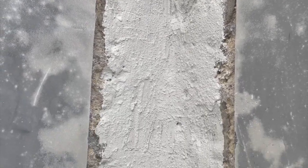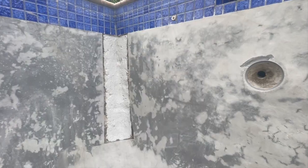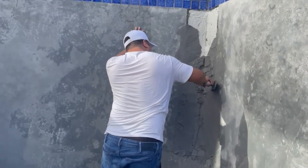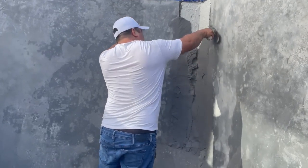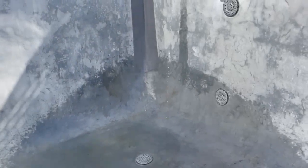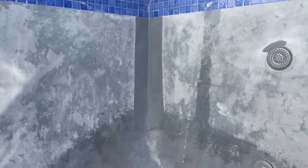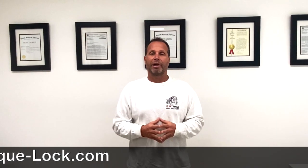Now this is nice and rough as you can see in the texture, and it allows anything you're going to use to plaster over — whether it's any kind of material. As he's using right here, we're just using a plaster mix, and this is what the final look looks like. If you notice where it's wet, it's almost the same shade as the gray of the actual patch, so this is going to wind up looking pretty good. For more information, visit TorqueLock.com and always check out our YouTube videos.